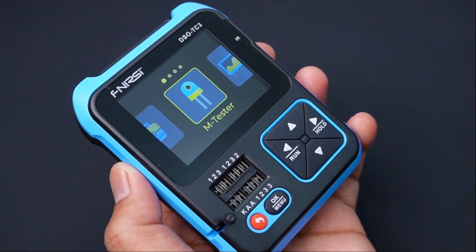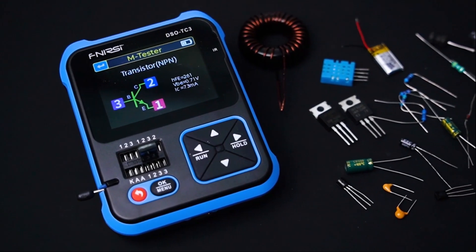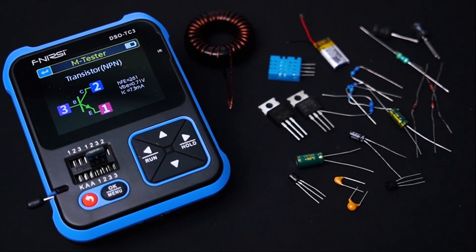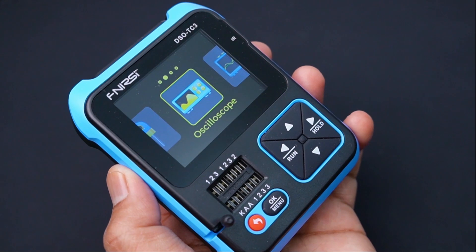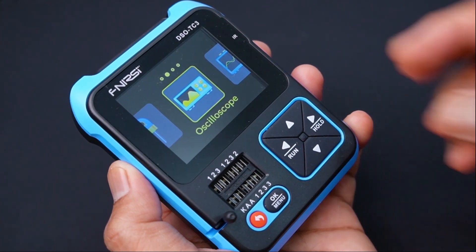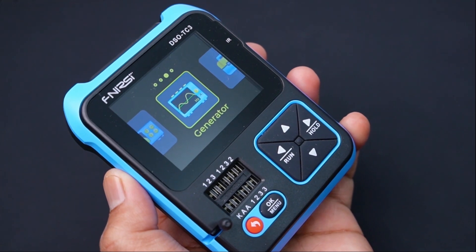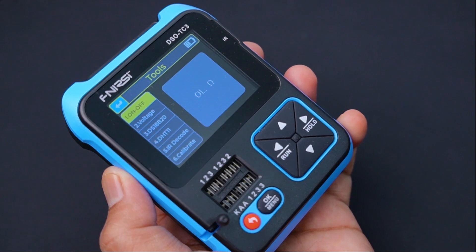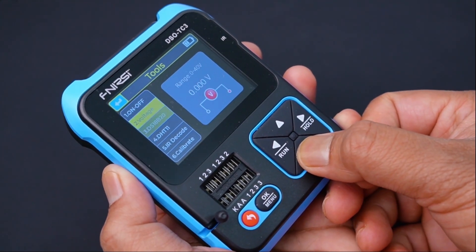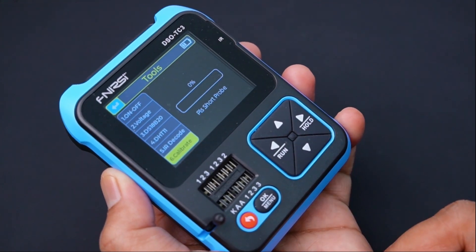The first one is the AIM tester, which is used for testing different types of electronic components like resistor, capacitor, diode, transistor, MOSFET, TRIAC, etc. Then oscilloscope, which is used to observe different types of waveshapes. Then function generator, which is used to generate different types of waveshapes. And finally, the toolbox, which can be used for continuity test, voltage measurement, temperature and humidity measurement, infrared decoding, and auto calibration.